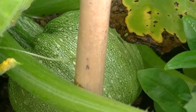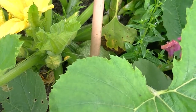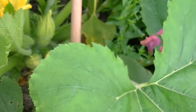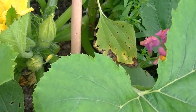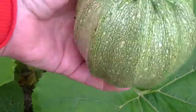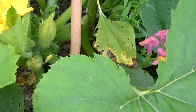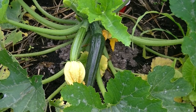One of the Tondo courgettes is ready — a round one. So we're just going to harvest that because it is definitely ready. Probably a bit bigger than it should be, but ain't that cute. That one's considerably smaller. We have some other courgettes to go and harvest as well, so let's do those.